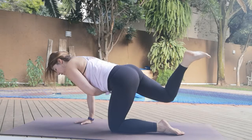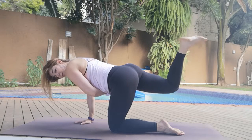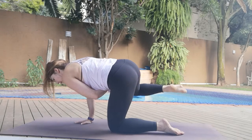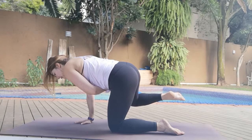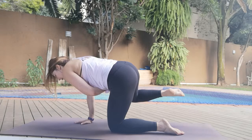Pull the tummy in, don't let that back arch, keep that core engaged. Six, five, four, three, two, one. Take it to the side for five — ten, nine. Pull the tummy in, be light in that hand. Six, five, four, three, two, one.